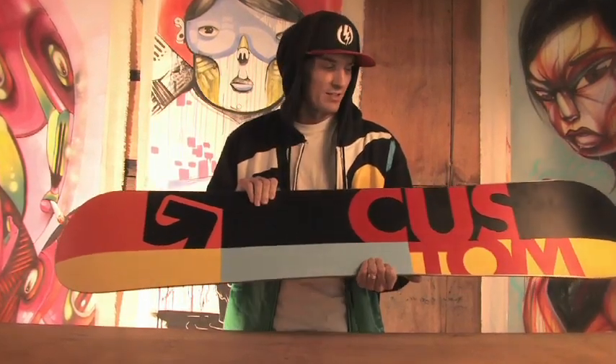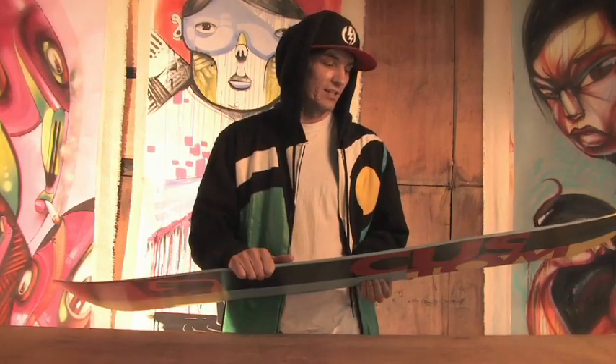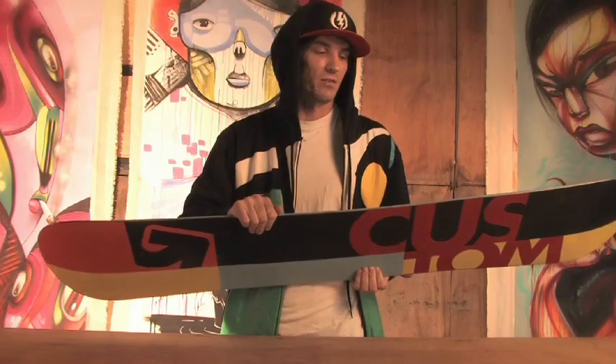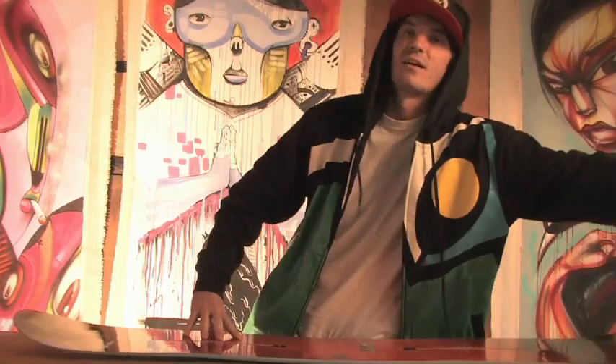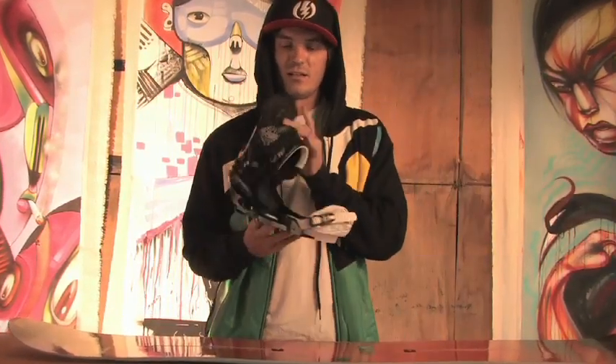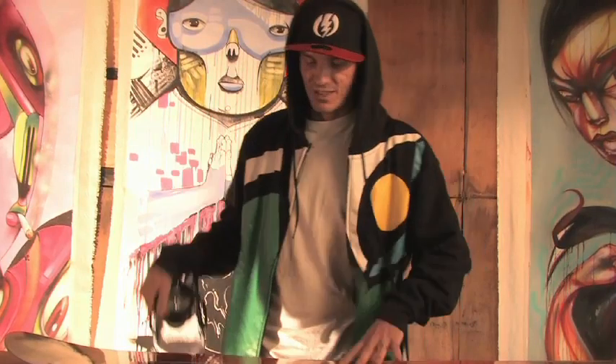Super poppy graphics on there and it looks good. The board is overall a great twin flex — it's a quiver of one, so throw your other boards away and get this. You have the ICS channel and this goes great with the Burton Cartel EST binding. It looks so good it makes me want to cry. So yeah, that's the Burton Custom Flying V.